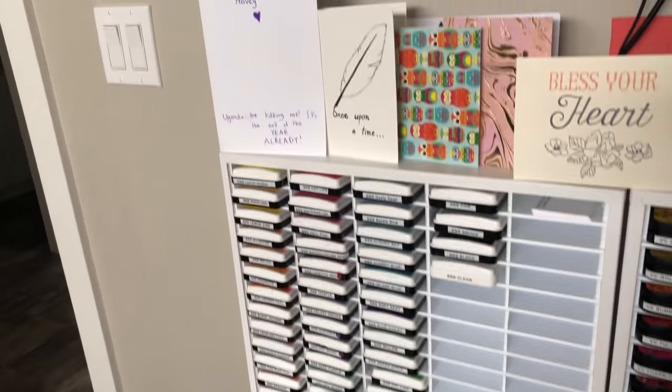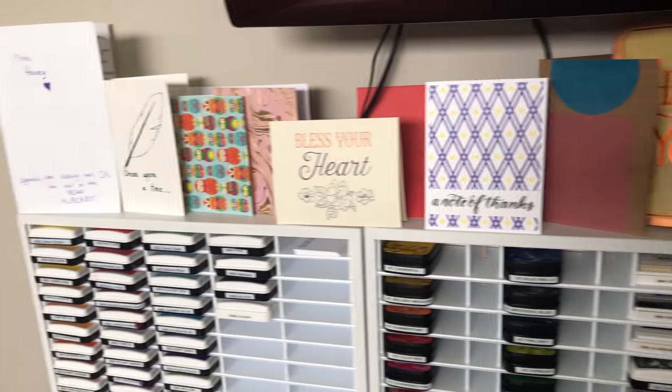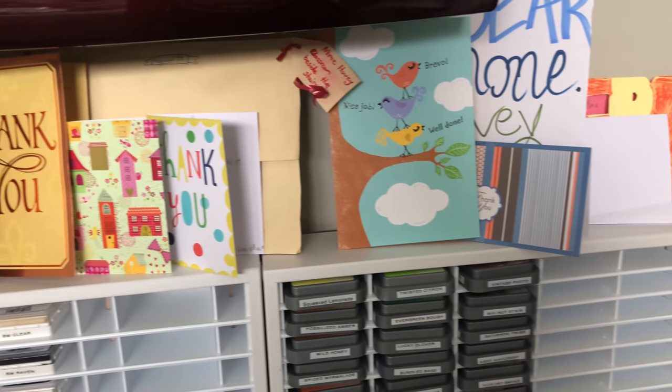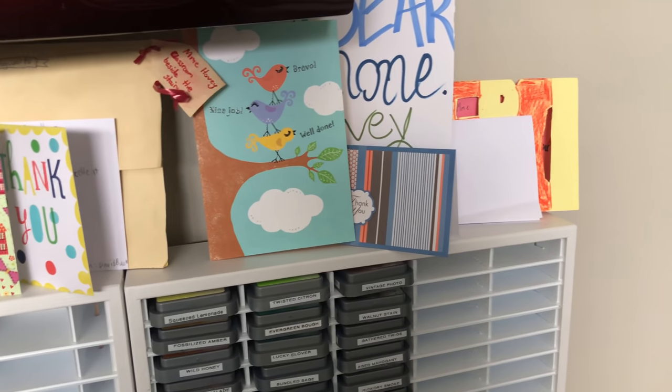The third organizer holds all of my Simon Says Stamp inks, and then up top I have all of my cards on display — I'm a teacher and it's the end of the year so I have lots of them up there.